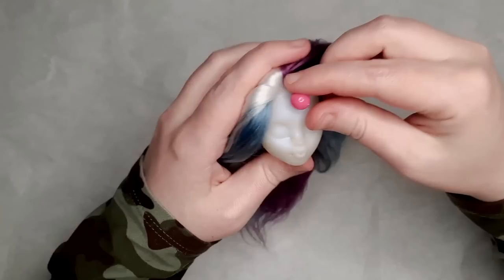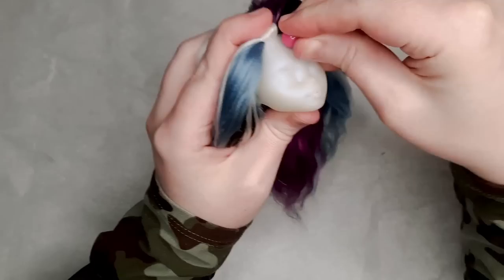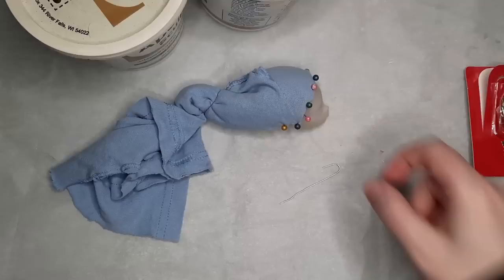To prepare the head for the horn, I stuck a tack in the place that I had marked earlier, just to stretch the vinyl out a little bit ahead of time. I got these Christmas ornament hanger pieces — they're just the right size, so I'm going to use them as the base to sculpt the new horn on.